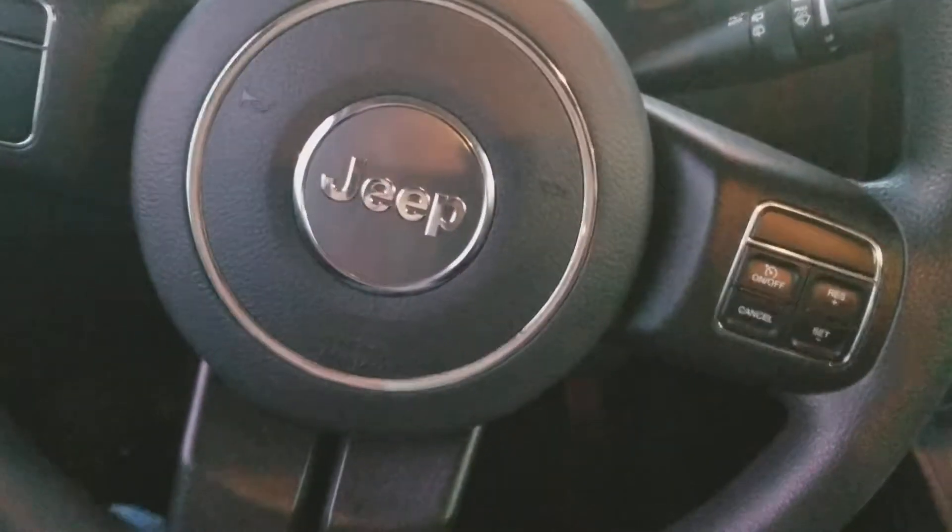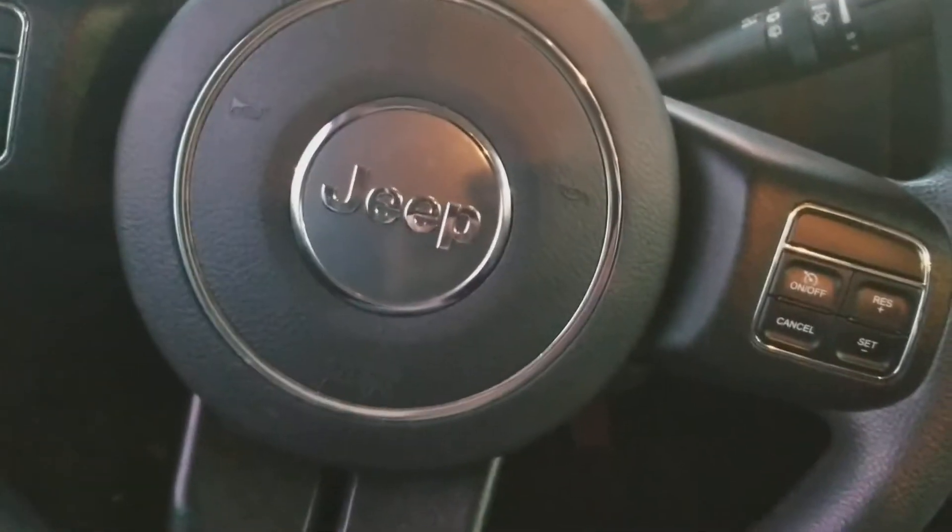Oh, and there's the Jeep logo on the passenger side. I guess that's it for this video. Thank you for watching, and don't forget to subscribe.